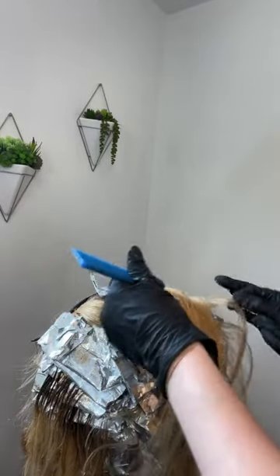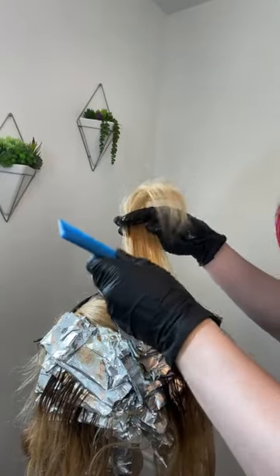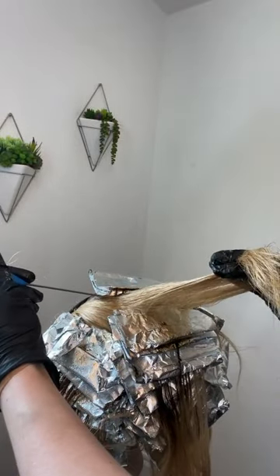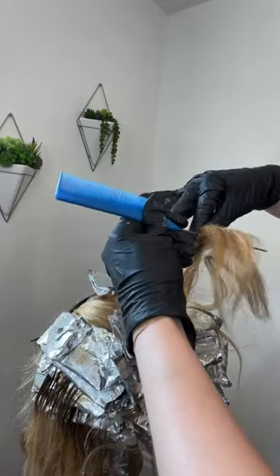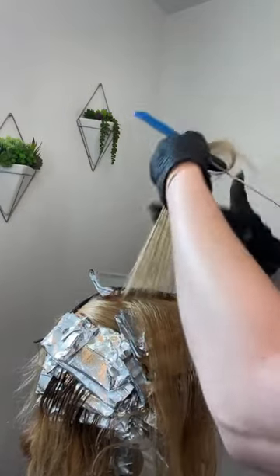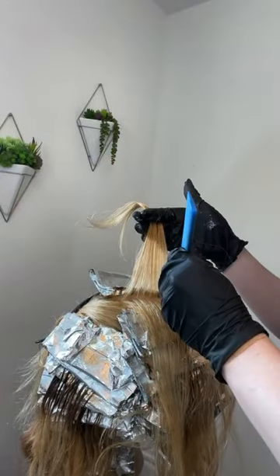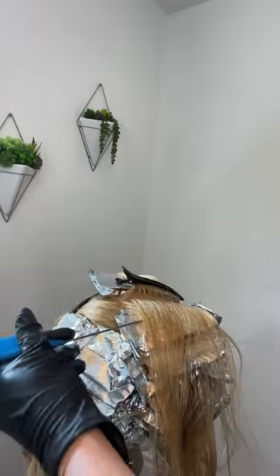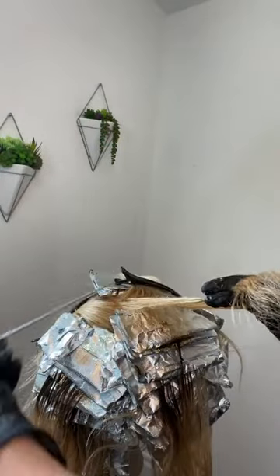This is also a really important technique to use whenever you're shadow rooting on a client in general, but also on extensions. Using the LumiShine Demi liquids is a wonderful thing to do when adding a shadow root or hand-painted low lights into extensions to make them more believable and natural. Paint in your base color and then don't reapply color - just use a drier brush or even a dry brush and smudge it down. You're going to get a better, softer, featherier blend.